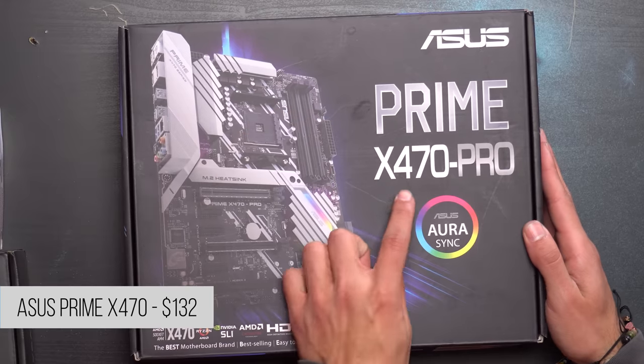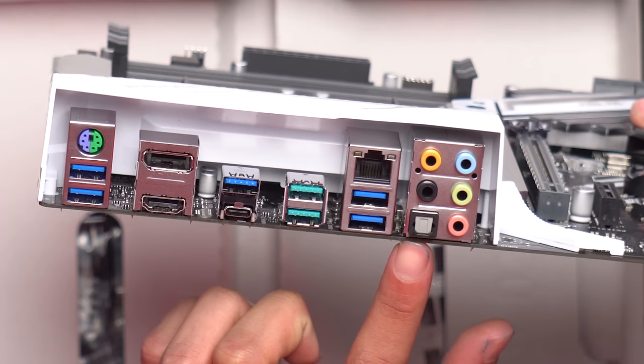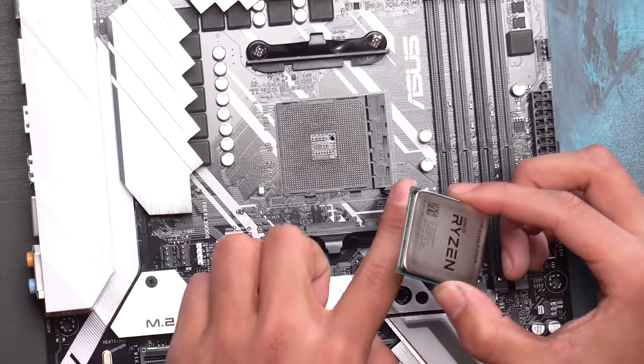These are the ports the board is rocking - we do have an optical audio port that'll come in clutch for anyone who needs it, a Type-C port, and plenty of USB ports. When installing our CPU we're going to first pull out and then pull the lever all the way up.